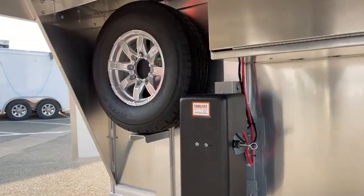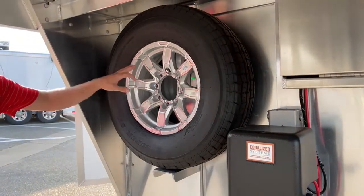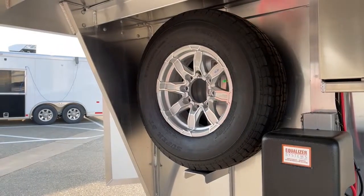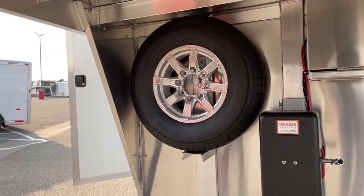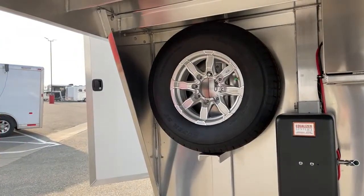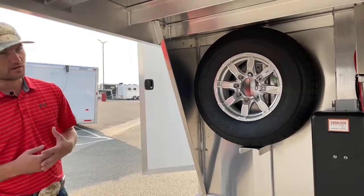Over here behind me, we have your spare tire. It's an aluminum wheel with a matching tire to the rest of the tires and wheels on this trailer. We do that so that if you get a flat or blowout while you're traveling, you put this on and your trailer is still matching and looking nice — you're not showing up to a show with a donut or a steel wheel.